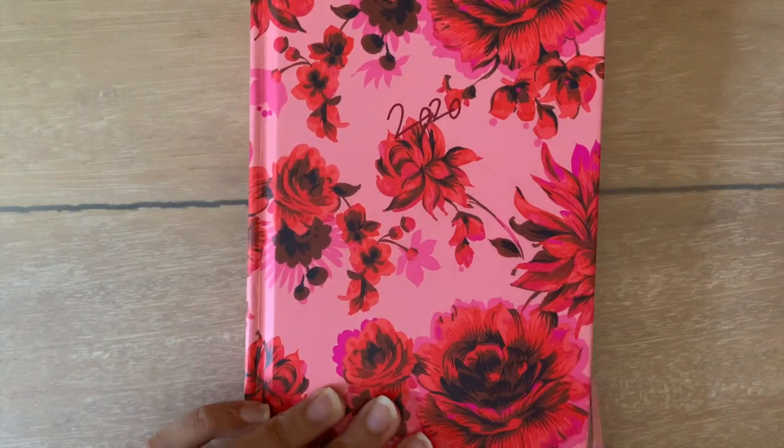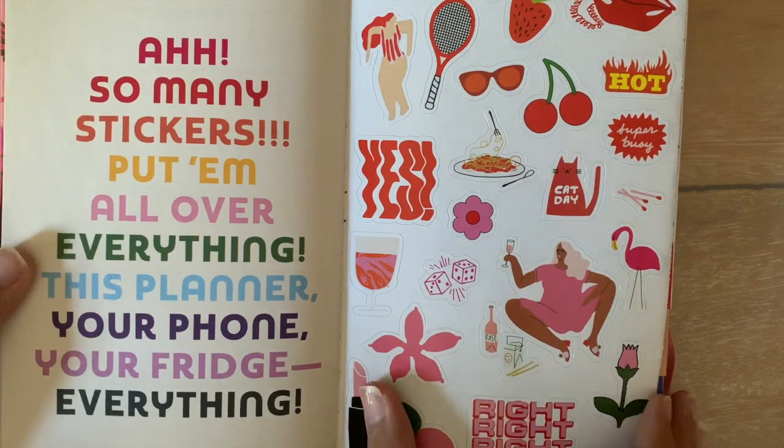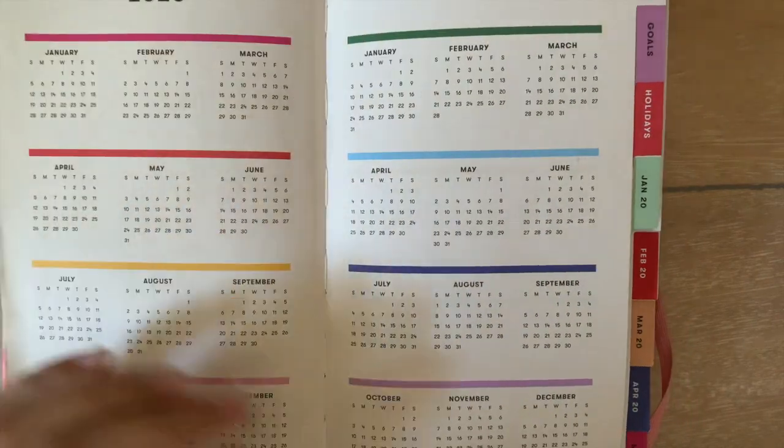Hey Bumblebees! Today I'm going to be showing you how I use my Bando agenda or planner as a daily journal. This is something I've done since high school and I think it's the best way to document my days without having to feel so pressured to write a long journal entry.